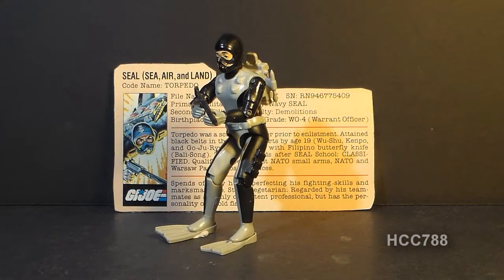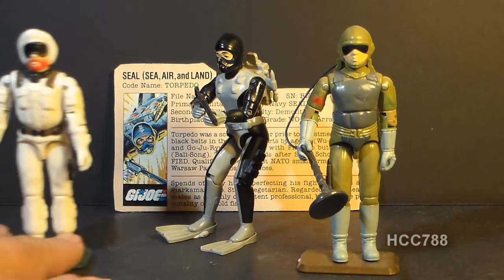This week I'm knocking out another requested review. This one was pretty easy because I already had everything ready to go. We're going to look at G.I. Joe's first Navy SEAL, Torpedo. He was first introduced in 1983, also sold in 1984 and 1985 — a long time on the shelves — then discontinued in 1986. He was later available as a JCPenney exclusive mail-away three-pack with Tripwire and Snow Job.